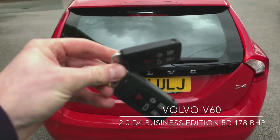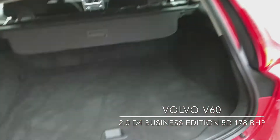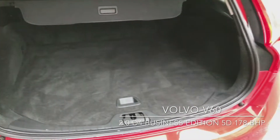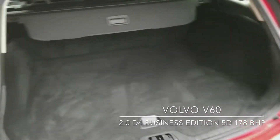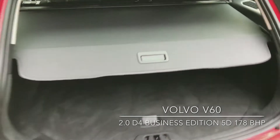It comes with two keys. Take a look inside the boot first of all. It's got a pull-out parcel shelf, there you go.